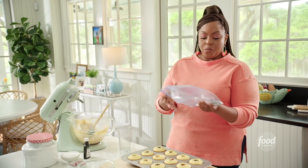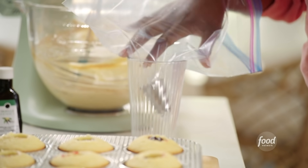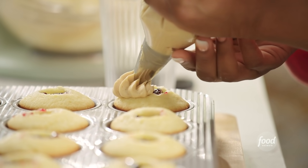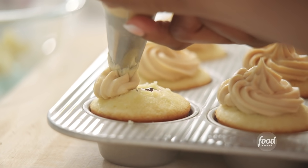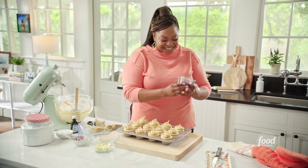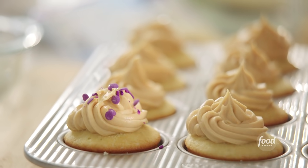I have a pastry tip here. I'm going to insert it into my zip-top bag. If you want to get fancy, you can get a pastry bag, but this will do. Before I put the peanut butter frosting in, I like to use a cup to help stabilize the bag. I'm just piping my peanut butter frosting on top. As if these aren't pretty enough, I've got one more thing — what's cupcakes without sprinkles? I'm just going to take a little bit of these purple sprinkles. Look at that.